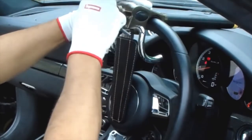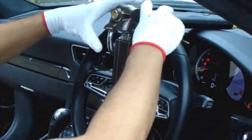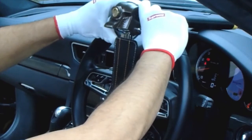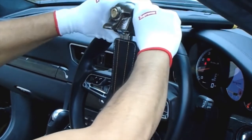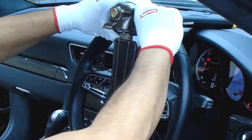Place the lock onto the car steering wheel and then lock the key. Push the shackle upwards until you can no longer hear the clicking sound. This should secure the lock to the steering wheel.